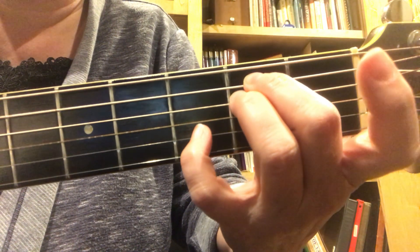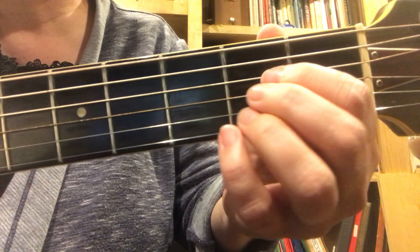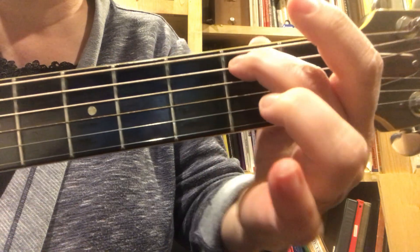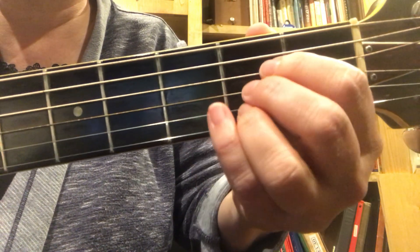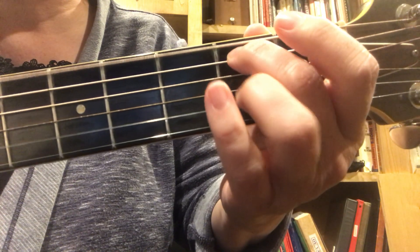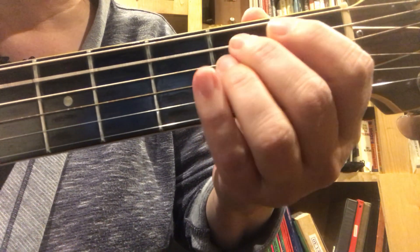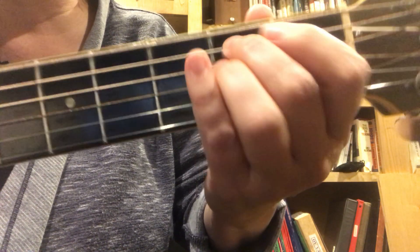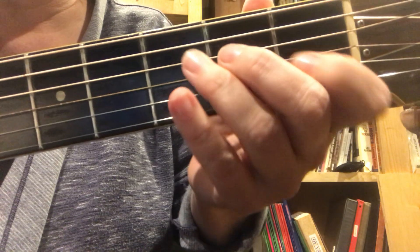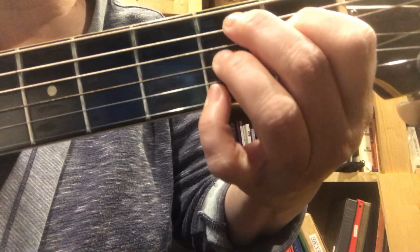If you want to play it big, you could do it like this: you take an E minor and you put your pinky over here, or some kind of E minor. But it's so much easier to play it with just one finger. E minor, A, E minor 7th, A, E minor, A, E minor 7th, A, E minor, A — E, C to the B7th.